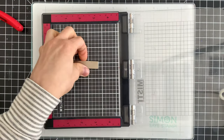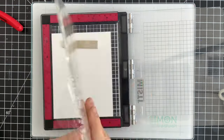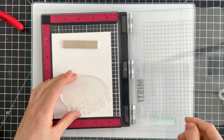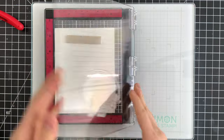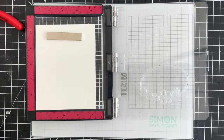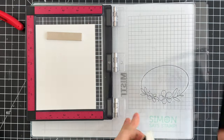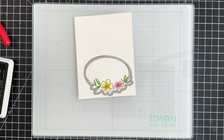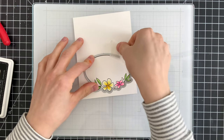Once we have our images cut, I'm going to stamp another image that I'm going to layer the birds and the flowers on top of. This happens to be from our Simon Says Stamp Delicate Floral Frames stamp set and I'm going to use this oval image and stamp this onto some Hammermill cardstock with Simon Says Stamp Intense Black Ink — this will be a nice grounding point for my images. Now if you don't have this particular stamp set and you have a different frame set, I would encourage you to try that and see how it looks. I'm really just looking for something that's going to frame up my scene.